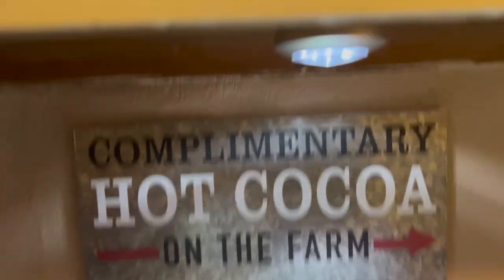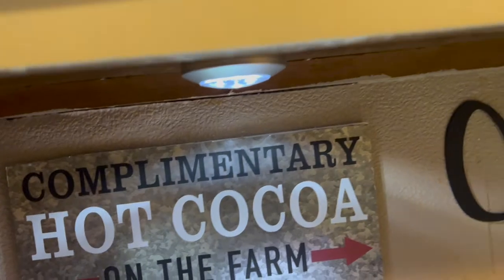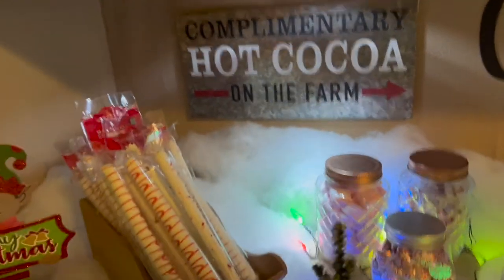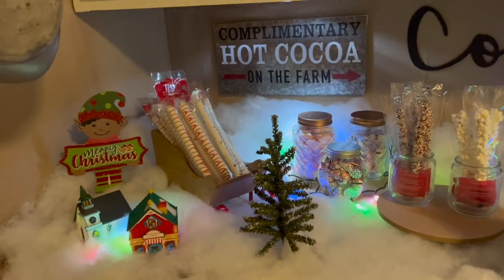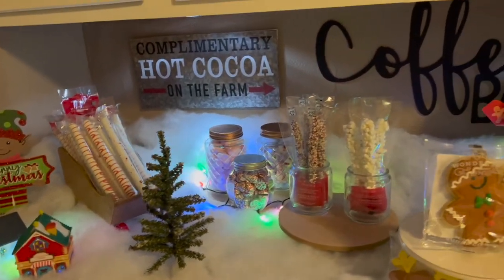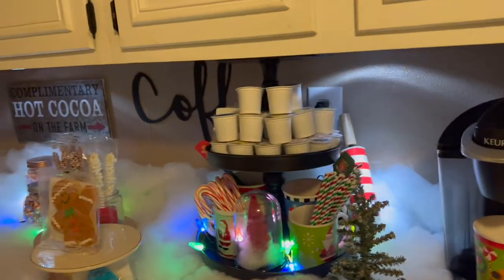I do have these hockey puck lights on the top of my cabinet so I can push those on as well. I want it to look really cute and festive for my grandbaby. She's almost four, so she's really excited for Christmas this year. And I just want it to look really nice and festive.